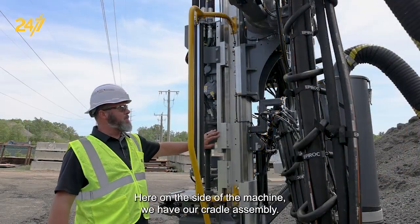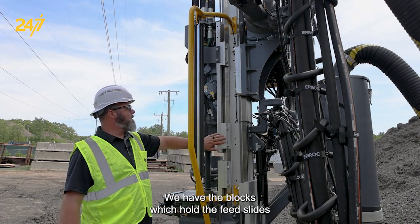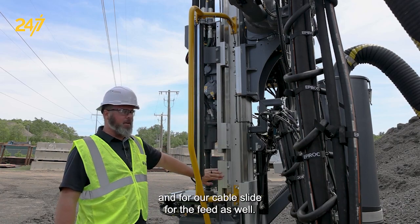Here on the side of the machine we have our cradle assembly. We have the blocks which hold the feed slides — top, bottom — and for our cable slide for the feed as well.